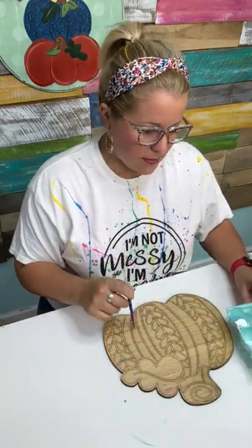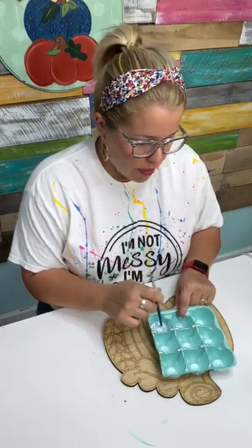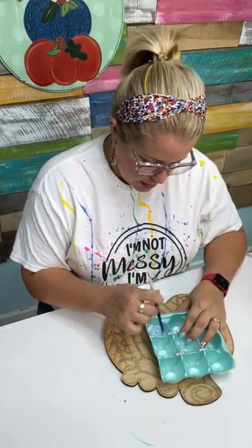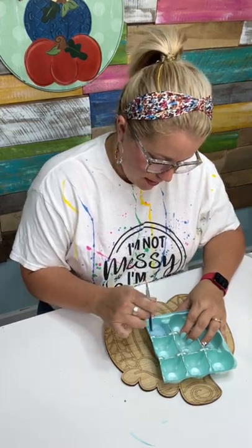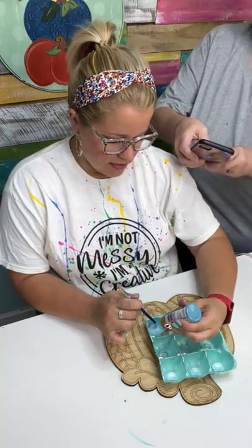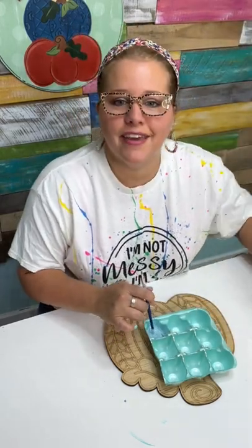I'm mixing up a color for this because I didn't have the exact color I wanted. I took a color called Open Water — it's a slightly deeper blue — and I'm mixing some white with it. We're going to do a base coat of this color and then go back and paint the design.